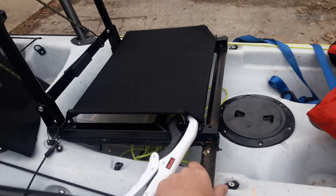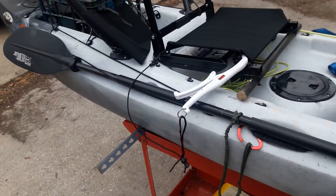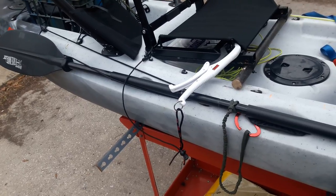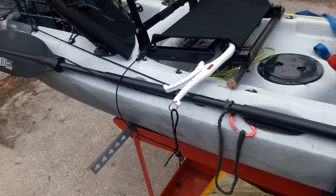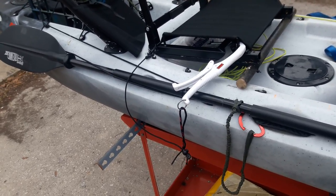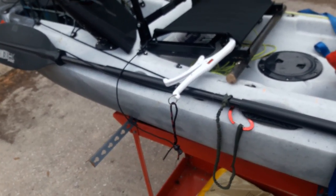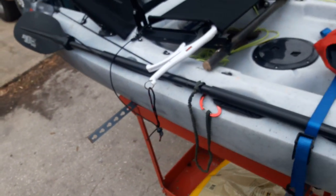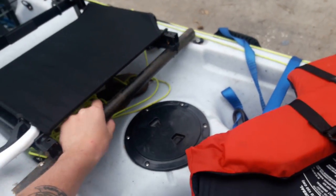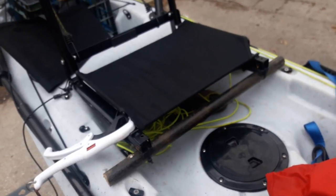I know a lot of you might think — doesn't sitting that high throw off your center of gravity and make the kayak more unstable? I spent three hours on the water and I could not tell a difference in the stability of the kayak. My kayak is 32 inches wide, so depending on yours it might be a little different, but I didn't notice any difference. I was really worried about it, but it worked out fantastic and was super comfortable.